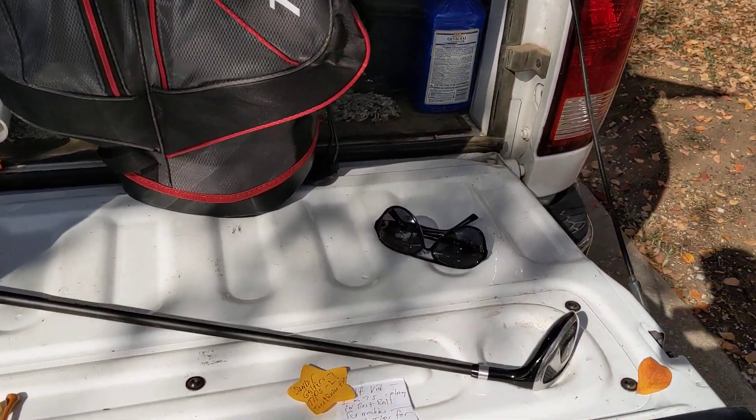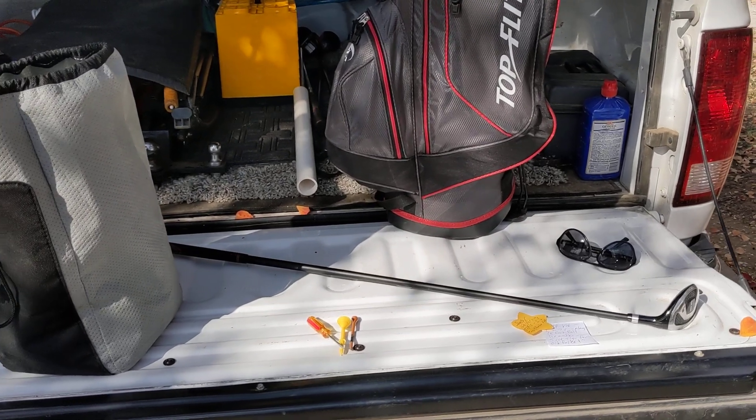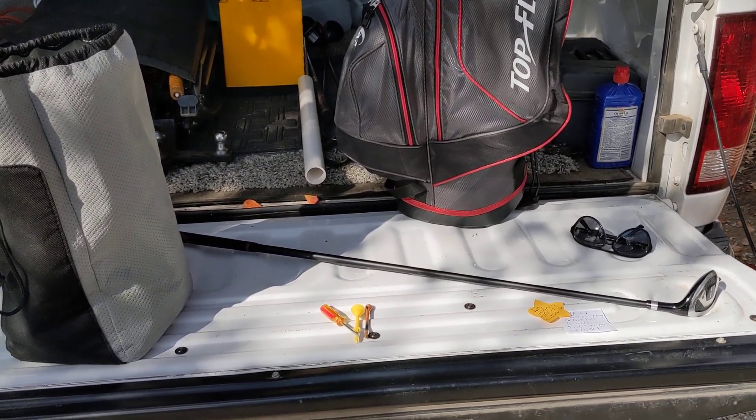What I wanted to tell you was two things. One, hybrids are great. And the Senior Flex shafts — they do it.